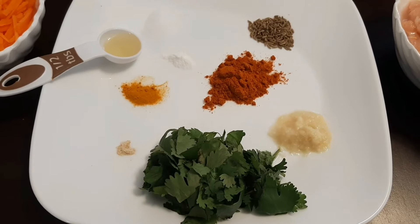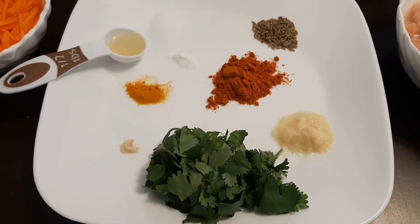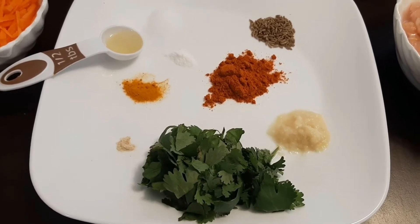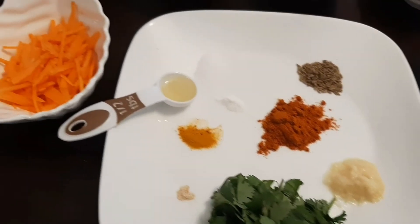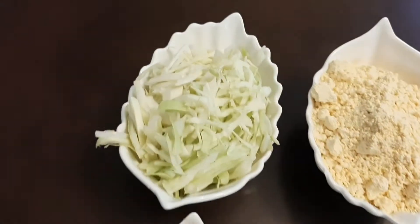1 tablespoon chili powder, 1 tablespoon ginger garlic paste, 2 tablespoons chopped coriander leaves, a pinch of asafoetida, some turmeric powder, 1 teaspoon baking soda, half tablespoon warm oil, and some salt to taste. A cup of julienne carrots.